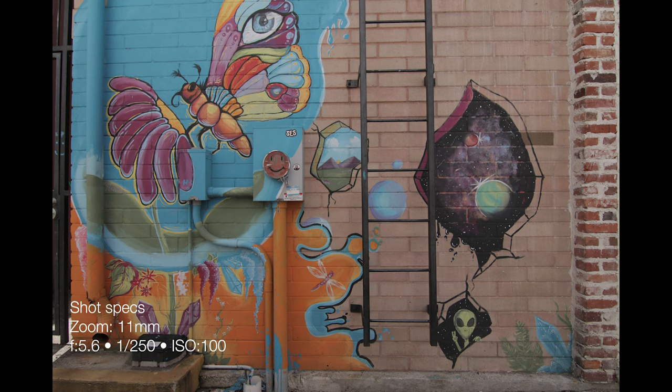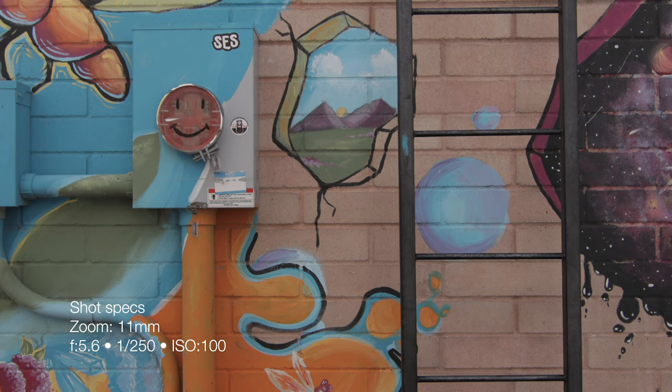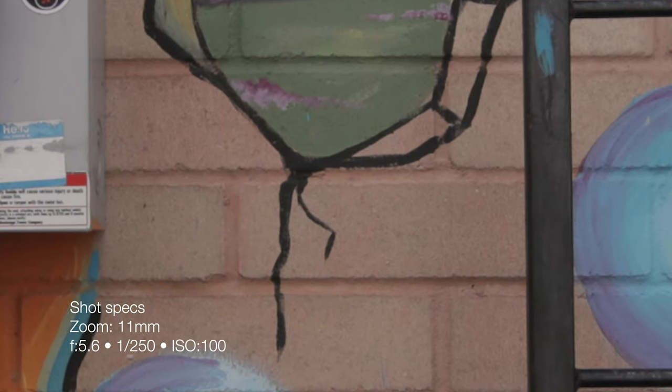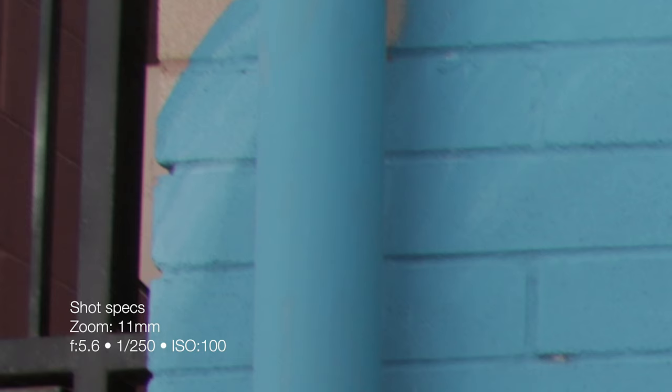Now at f5.6 and 1/250th of a second. Zooming into the middle, the lettering above the smiley face is much more crisp. At 300%, the lettering is still a little soft — I can't tell if it's because it's protruding from the wall or actually soft. In the corners, sharpness has cleaned up compared to f2.8, but we're still seeing some color fringing. It looks like the fringing has sharpened up and isn't as bad, but it's still noticeable.